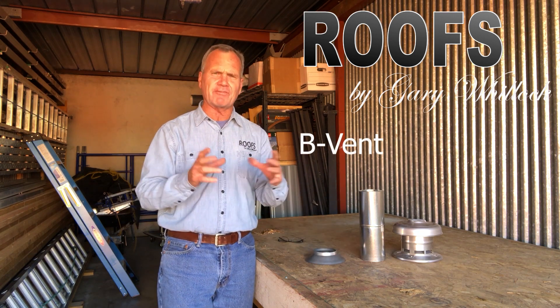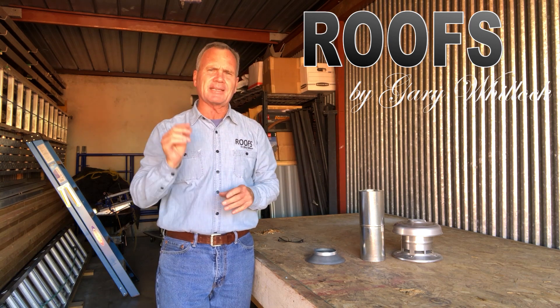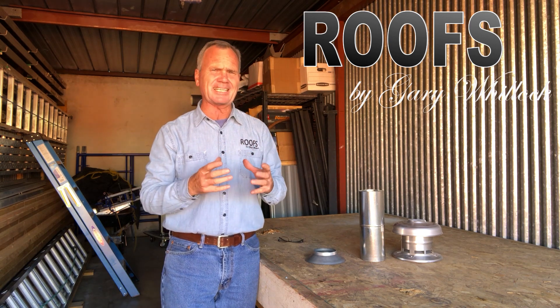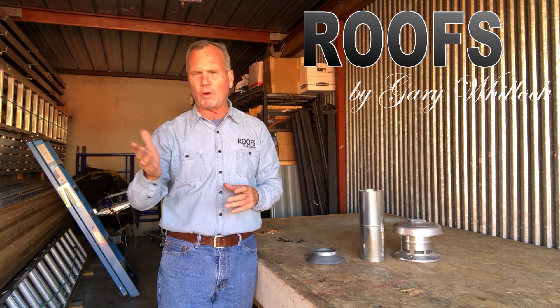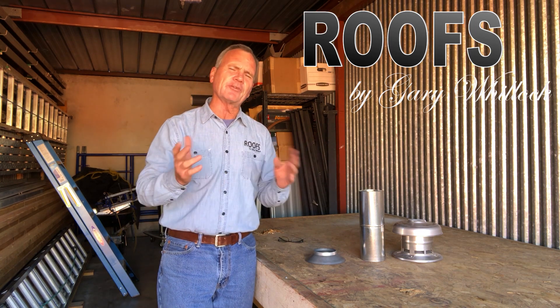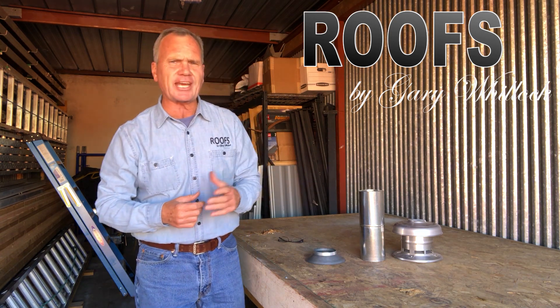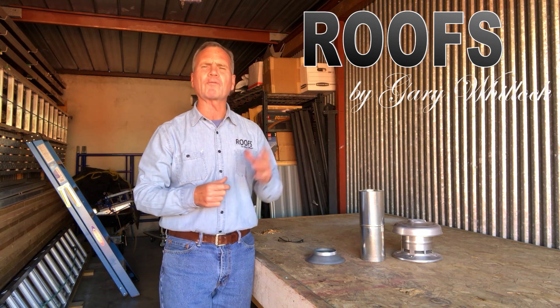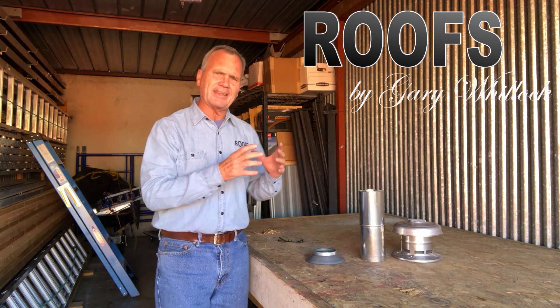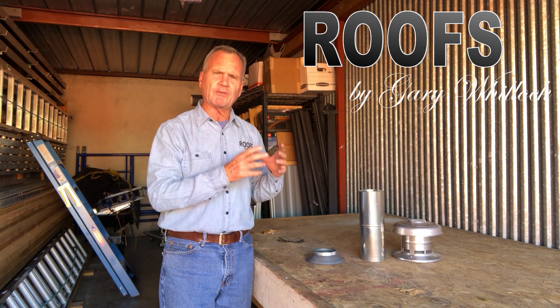A B vent is a metal vent that goes through the roof — a round pipe that is double wall or an insulated vent pipe that goes to a gas appliance like a water heater or a heater. If your house is over several years old, there's a good chance you've got gas heating, and that pipe gets hot — it's double wall to give you that protection.